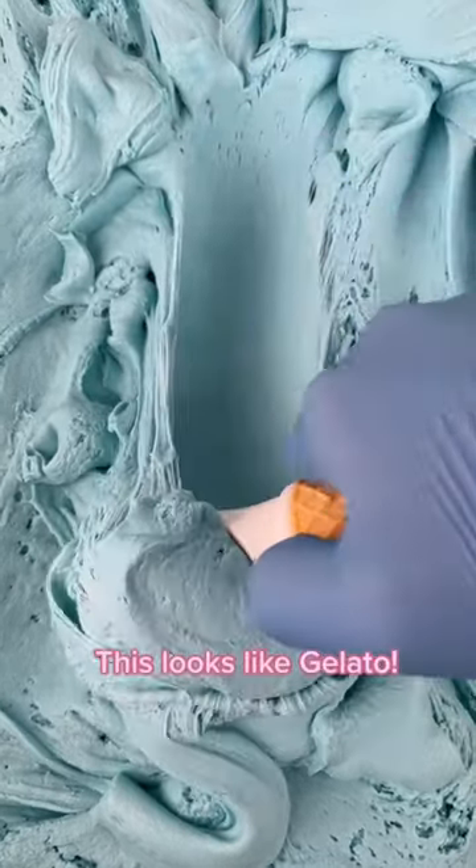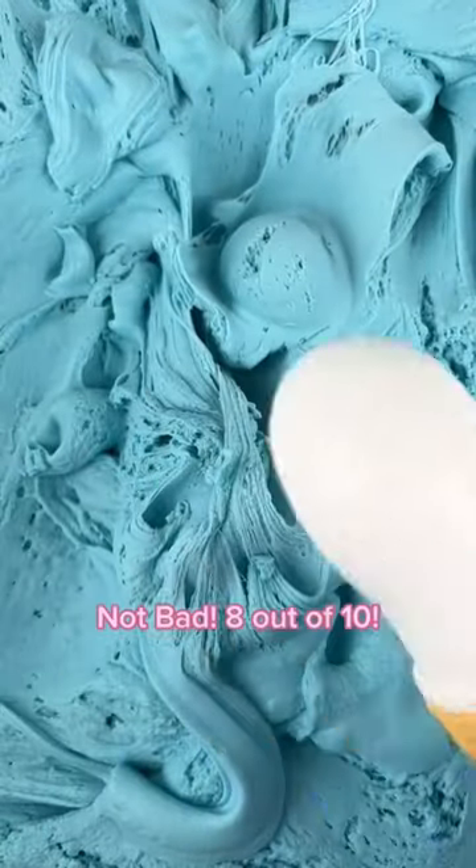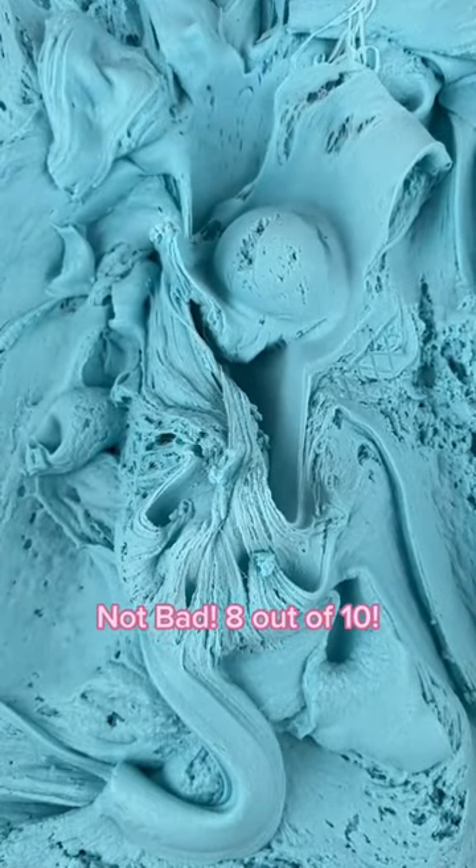This looks like gelato. Not bad. 8 out of 10.